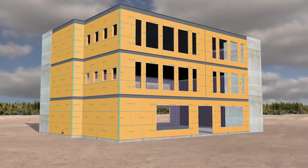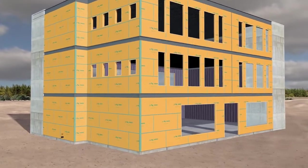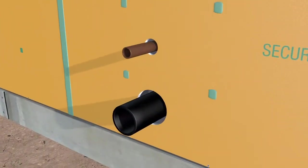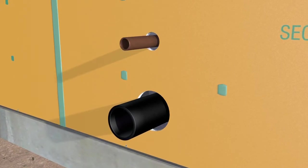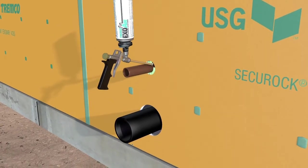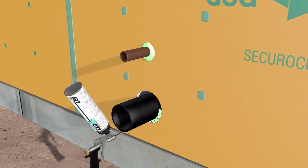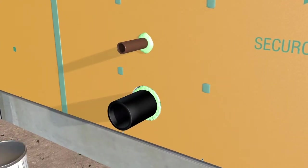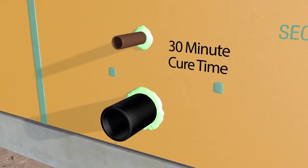Penetrations through walls must be detailed to create a continuous air barrier around the building envelope. These penetrations include plumbing pipes, vents, electrical fixtures, wires, and conduits. Start by filling the gaps around the penetrations with Tremco's ExoAir Low Expanding Foam, filling so it expands slightly beyond the face of the panel. Give the foam about 30 minutes to cure until it is dry to the touch.